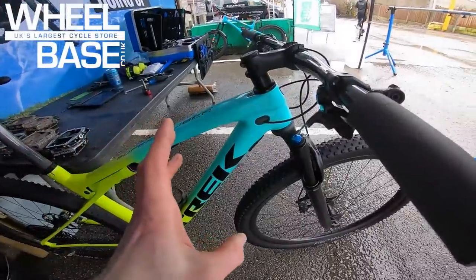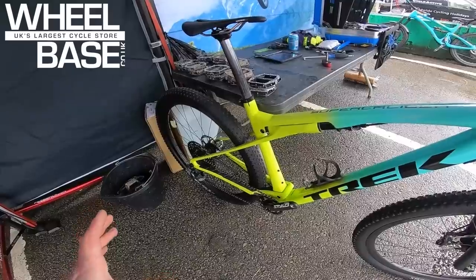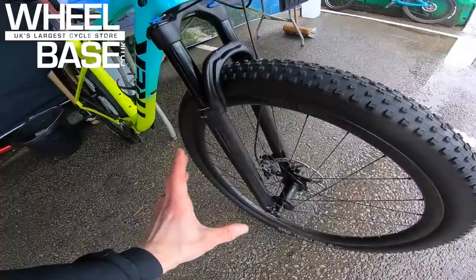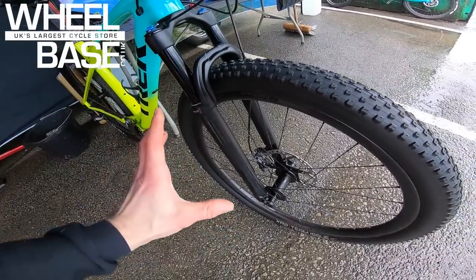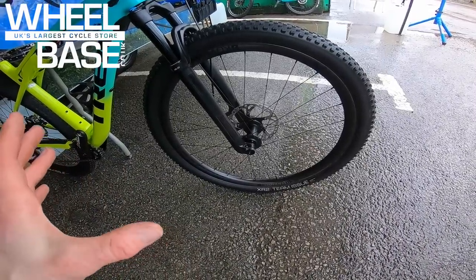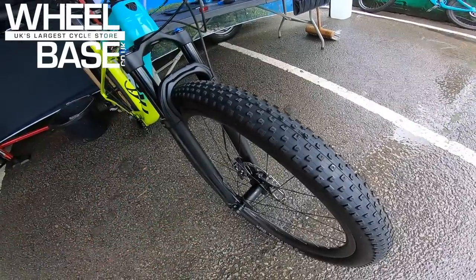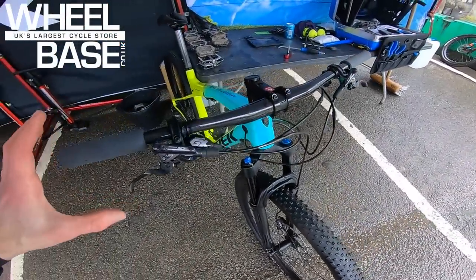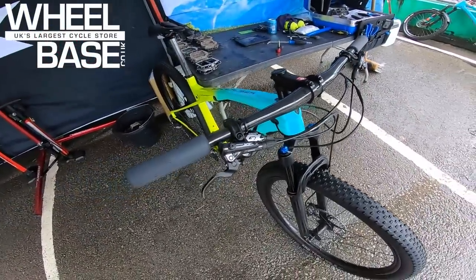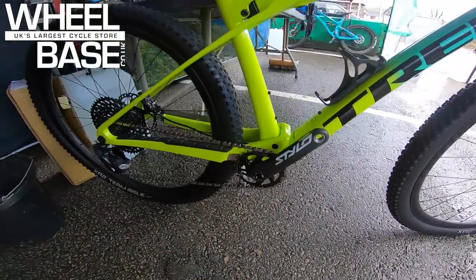Power efficiency is super important to XC racers and it's 150 grams lighter than the previous Top Fuel. The head angle is now a more aggressive 69 degrees, 74-degree effective seat angle. This is the 9.8 spec: Fox Step-Cast 32 fork with 100mm travel, Bontrager Kovee Elite 30mm internal carbon fiber wheels, XR2 tread in a 2.2, and OCLV carbon fiber handlebars. XT spec brakes, GX drivetrain with carbon fiber crank.